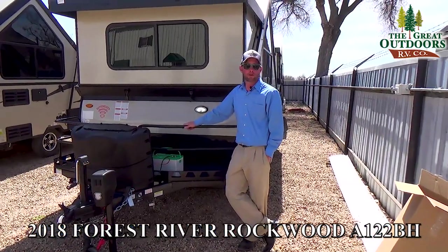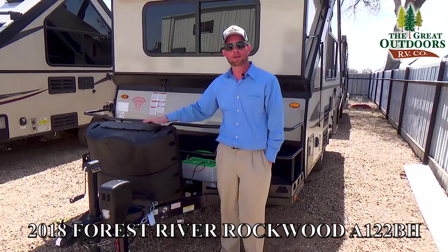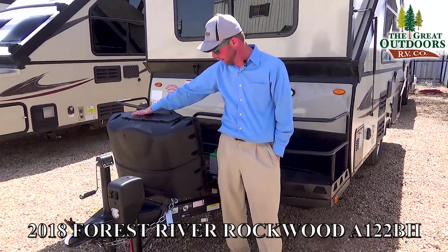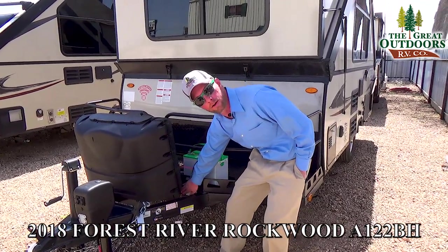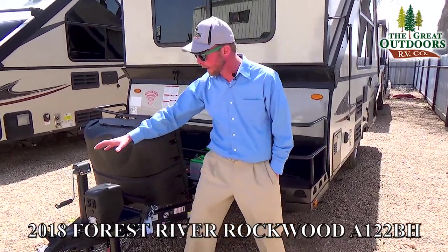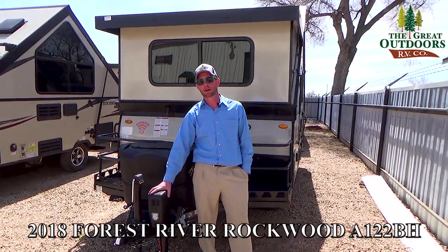A few final things to point out on the outside of the A122BH. We bring it in with a nice hard plastic cover on your propane tanks — you've got two 20-pound propane bottles. This coach is also pre-wired for solar panels, so if you wanted to do solar, it's a simple plug-and-play system. And we do have a power tongue jack being installed to make it easier when hooking and unhooking from the truck.